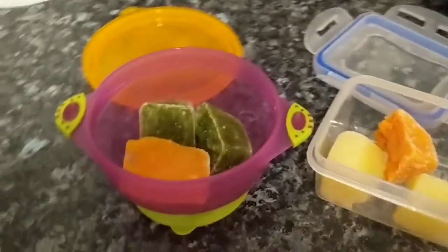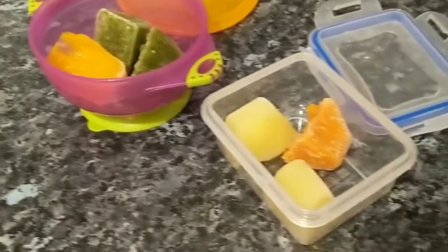At the end of each day I then choose the flavours for the following day's meals. So there we go — that's how I prepare Callum's meals.